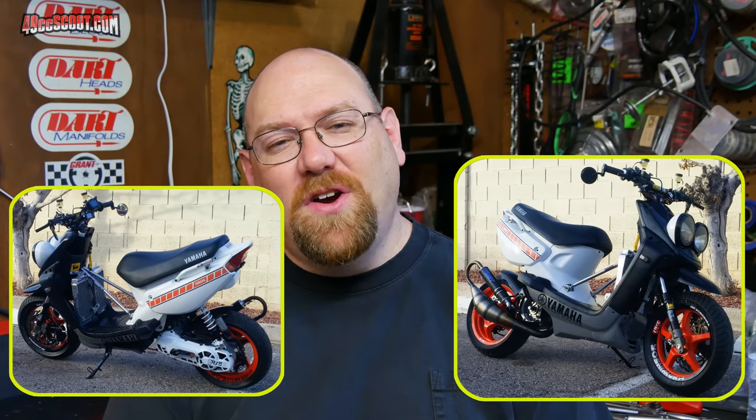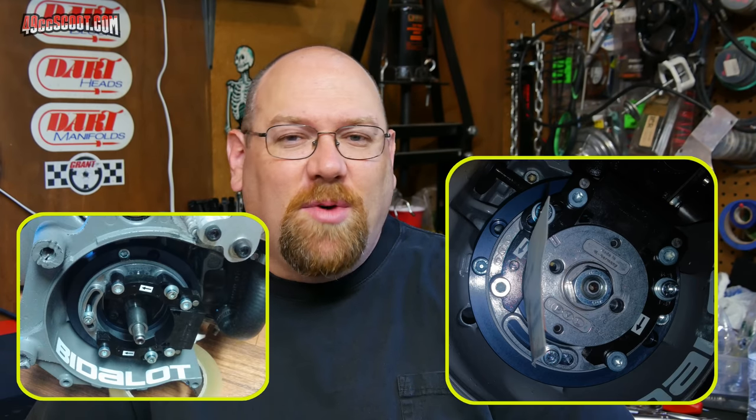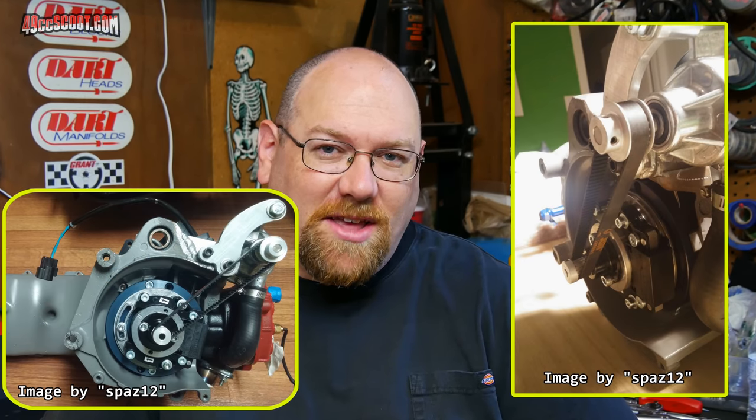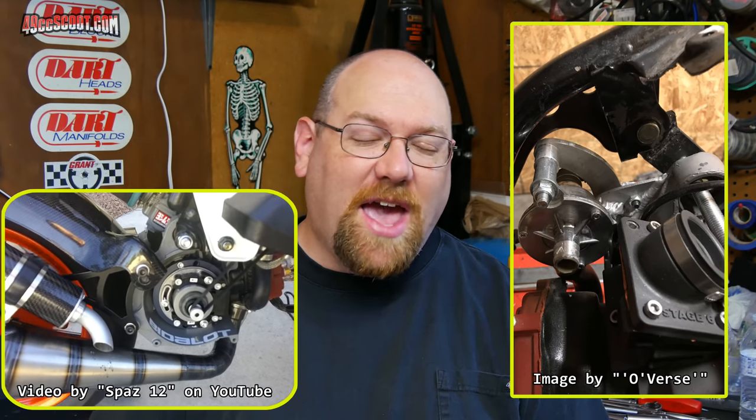Before I go any further, I want to disclose that this was not my idea. We had a forum member named Larry — screen name Spaz12 — who had a super tricked-out Yamaha show scooter with a Malossi MHR 77 setup and a racing ignition. He wanted to ride around Las Vegas without worrying about overheating, since he had no charging on that ignition. He saw someone on Zuma Forums who had run a cart pump, then had his motor sent away and set up a cart pump with belt drive. I initially saw it through him, and I have the benefit of seeing how it was set up on his engine.